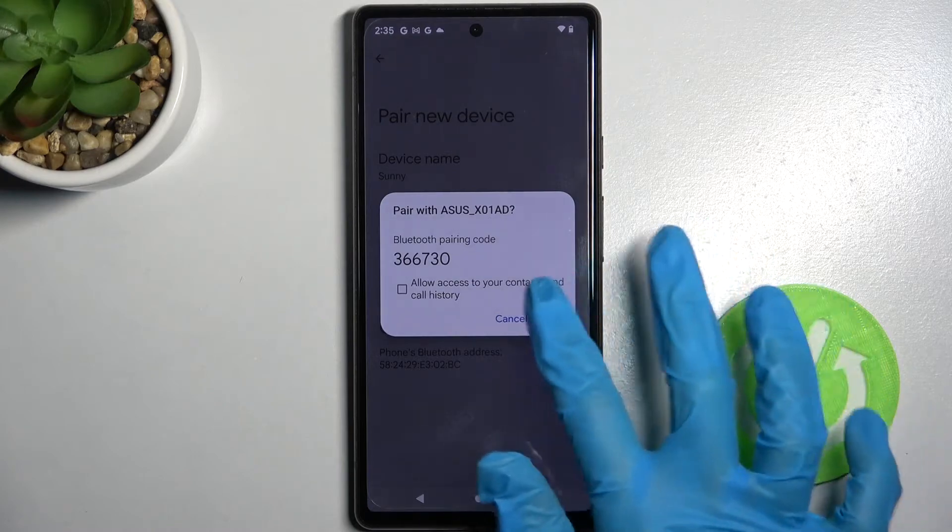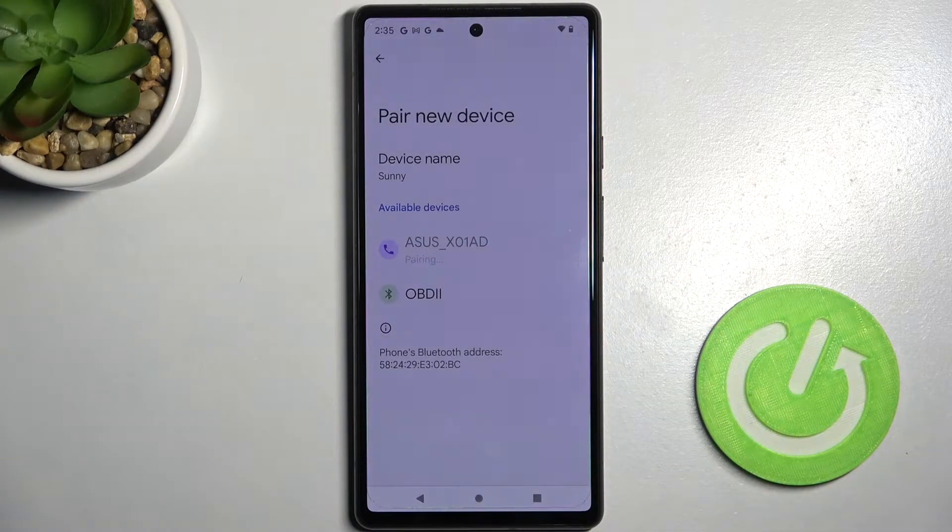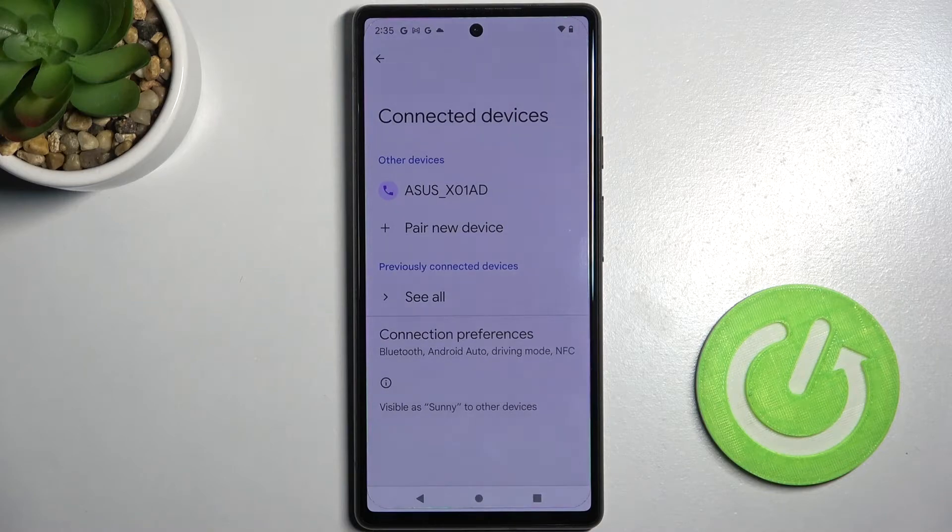Then click pair in the pop-up and wait for this device to accept your connection request. As you can see my devices were successfully connected.